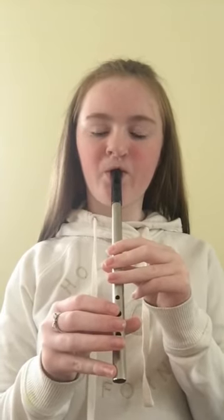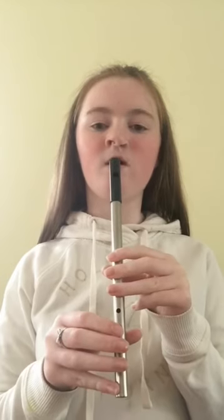Now we're going to move on to G, which is three fingers. 1, 2, 3. Now we're going to play it again. 1, 2, 3. Last time. 1, 2, 3.